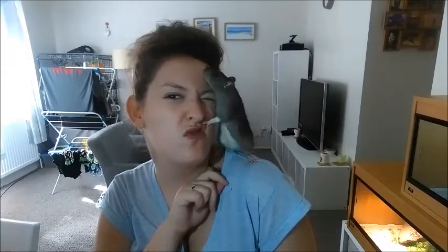Hi everyone, welcome to another episode of Rose Rates. I'm really dark today. Say hi to one of my little friends — this is Scabbers. He's a new baby of the group.